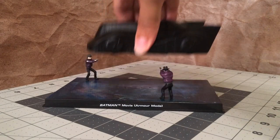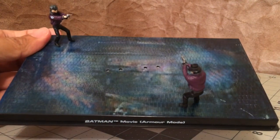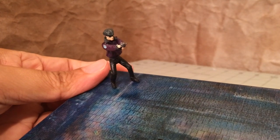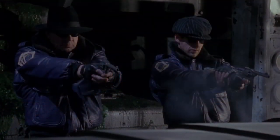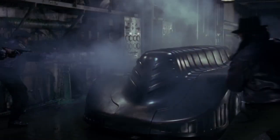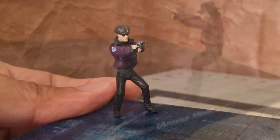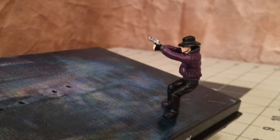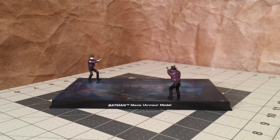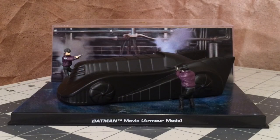Now, the base is great. It has this funky pattern of the floor in Ace Chemicals, and this is one of the earlier models in this line. So this is back when Eagle Moss occasionally added items to the display base and really made it a literal diorama. They included two of the Joker's goons who were foolishly shooting at the Batmobile right after it goes into Armor Mode. The detail on these little figures is pretty good — they have their purple jackets with the patches on the side, and they each have nice little paint apps on their hats, their sunglasses, and the guns. And when you combine the base, the Batmobile, and the background, you get this cool little representation of that moment in the movie.